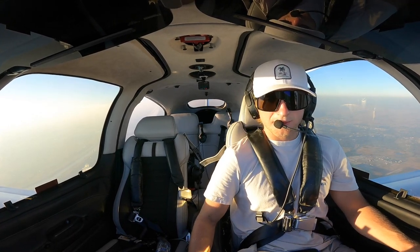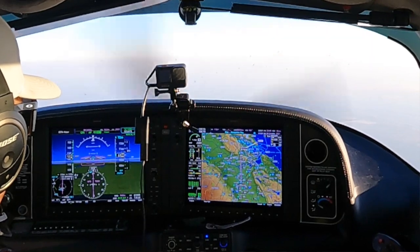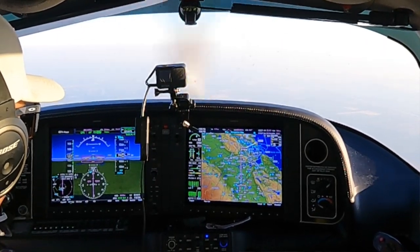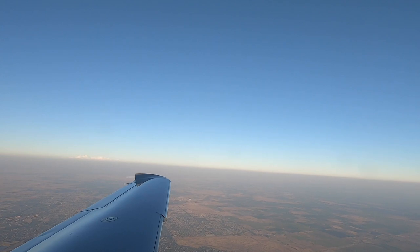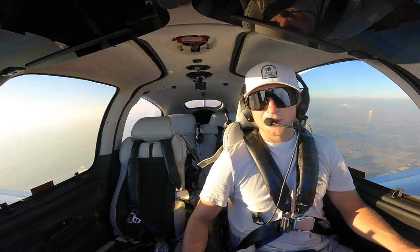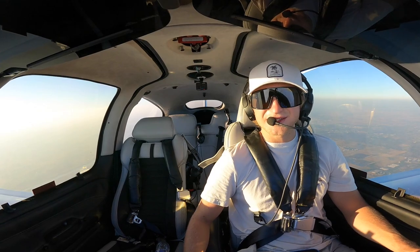Alright, we're bringing our manifold back to below 30.5, mixture back to the green - around 15. And we're all cruised out. Well guys, we're going to turn the cameras off. We'll let you know when we're in our descent to Half Moon Bay. Should be a fun approach, so stay tuned - thanks for watching.